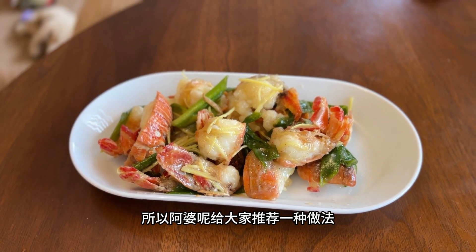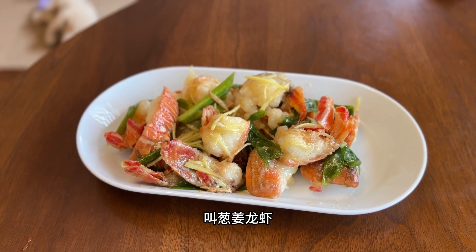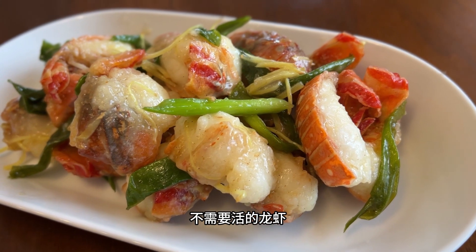Hi everyone, this is my mom's Chinese recipes and today we will be making a simplified version of the classic Chinese banquet dinner, lobster, using frozen lobster tails from Costco.